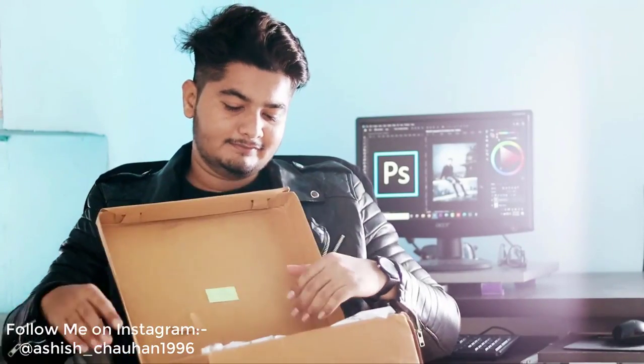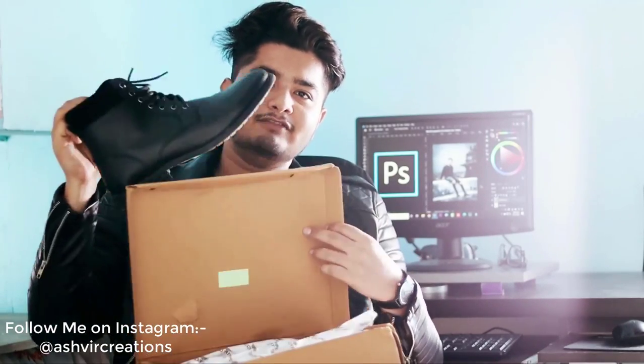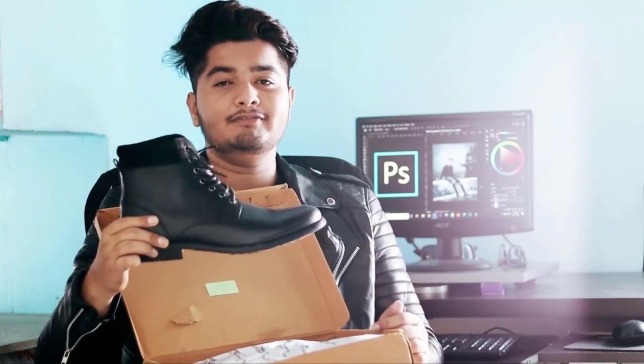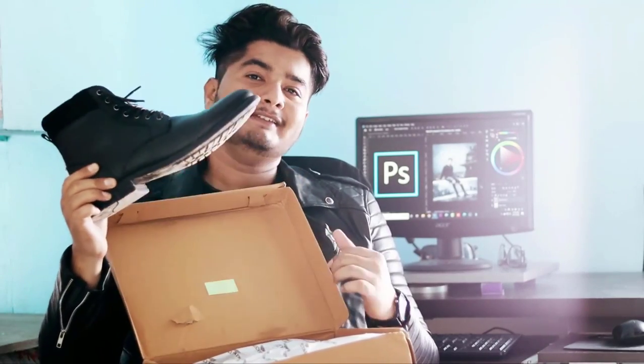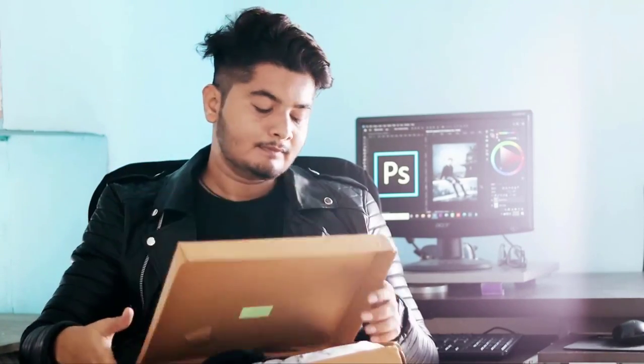Yesterday I just found these big baby dirty boots, which is really awesome. This is the boot I found on Amazon — I'll put the link in the description. It makes a cool impact in your photos. Yesterday I clicked some cool photos using these boots, so let's see how the photos look with the help of these boots.